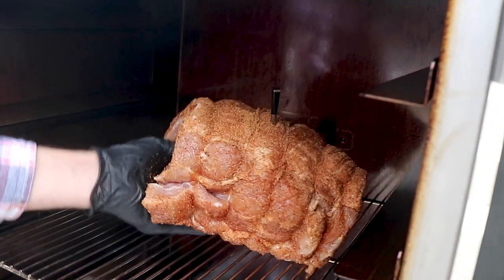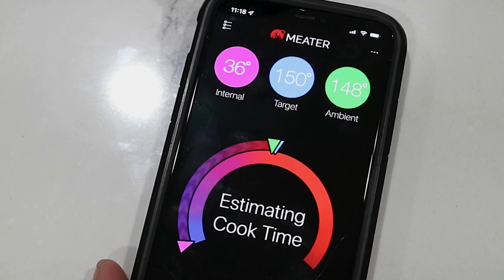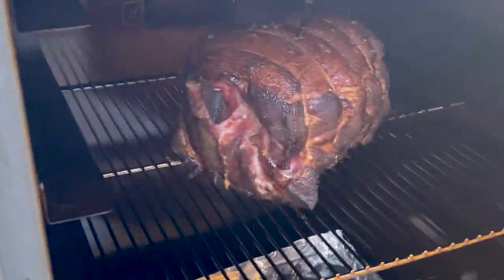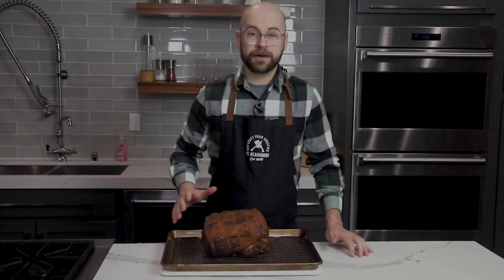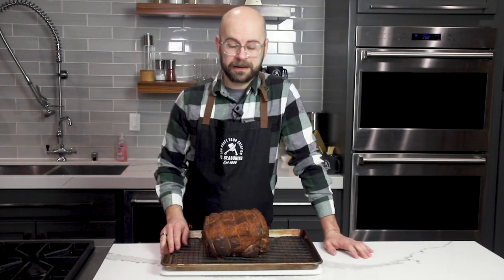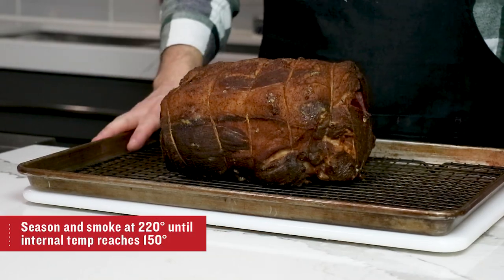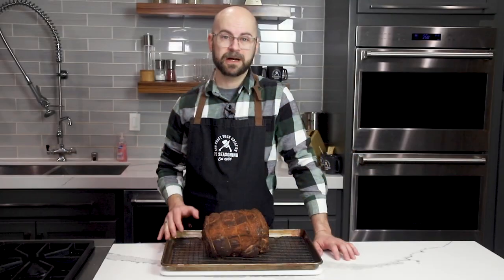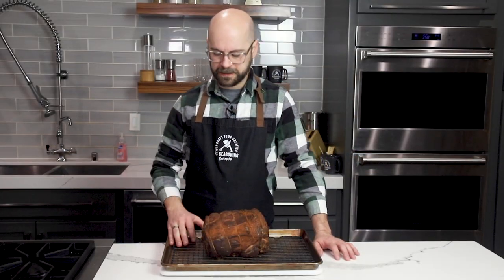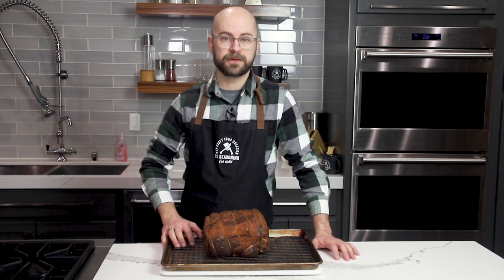Our smoker is preheated to 200 degrees outside, so we're going to put this directly on the smoking racks and bring it up to an internal temperature of 150 degrees. After a night of cooling in the fridge, our buckboard bacon is ready to fry up and taste. It smoked for about six and a half hours until it came to an internal temperature of 150 degrees, at which point I pulled it, let it sit at room temperature for about half an hour, and then put it in the fridge overnight to cool down.